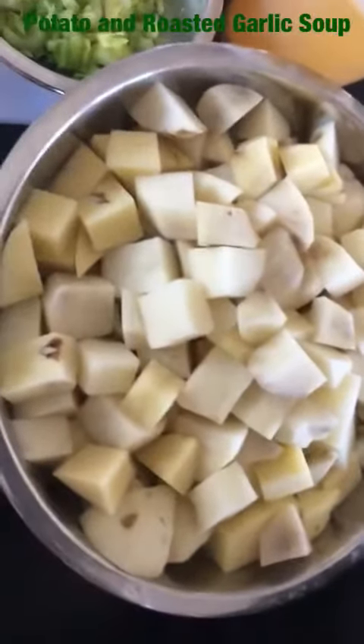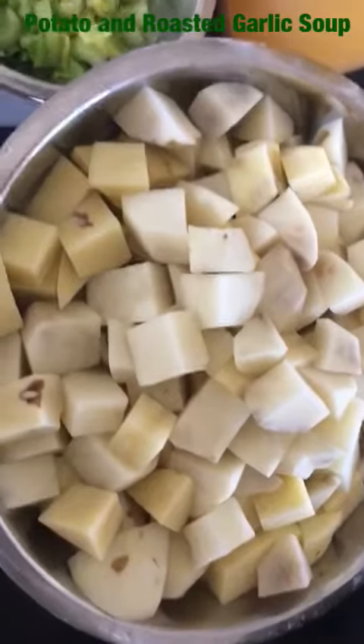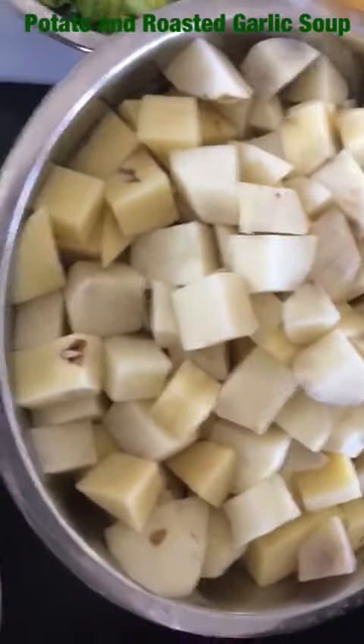Good afternoon and welcome to another edition of Healthy Cooking here at the Fortune Society. Today what I'm going to be making is a potato and roasted garlic soup.